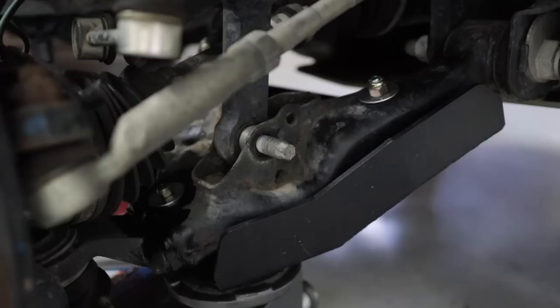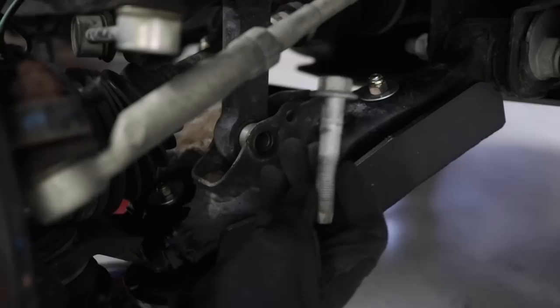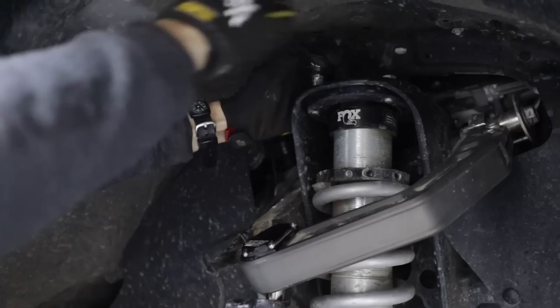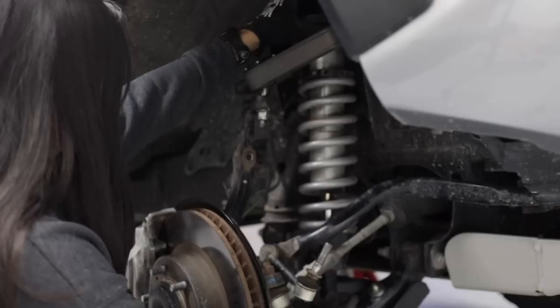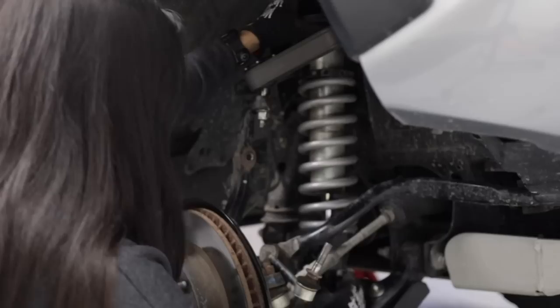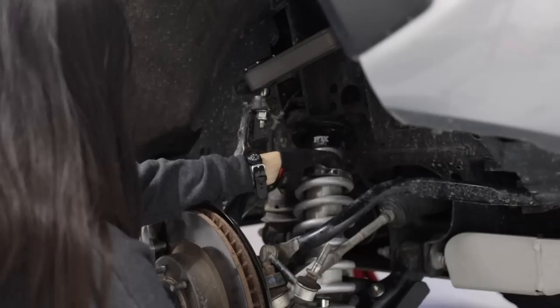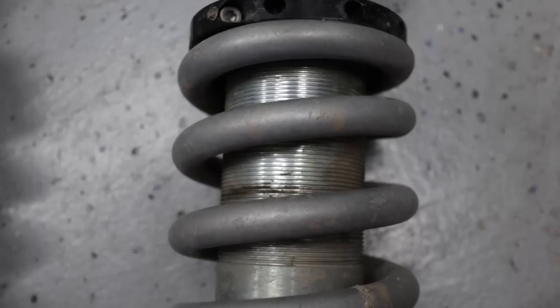Now I'm going to lift the lower control arm up to actually take out that lower shock bolt. Now it's time to remove the three upper shock bolts — you can probably see two in the front and one in the back — and we're going to need a 14 millimeter socket for these. Now I'm playing a little bit of a game of Tetris to get this coilover out. The idea is to slip it between the axle and the tie rod, now that the lower control arm is loosened. And here it is — my coilover's out.